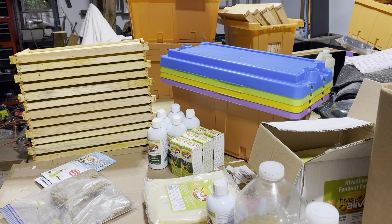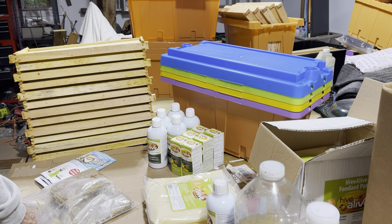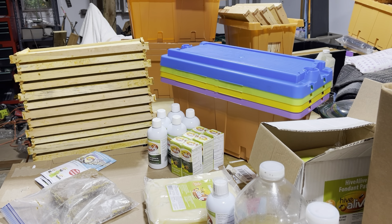I'm going to spend some time talking about the company Hive Alive and the products that they have, which I do sell locally in Grand Rapids, Michigan. I do not ship at this time, so my prices locally without shipping are definitely cheaper than what's available online. If you're local to Grand Rapids, you can find it on Facebook Marketplace or you can find me several ways. I'm going to spend some time talking about these products.